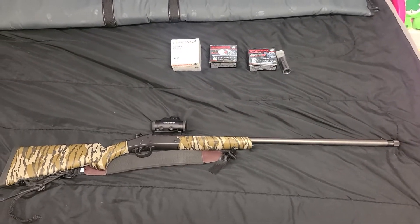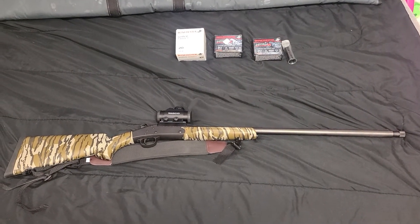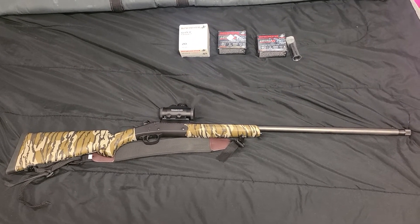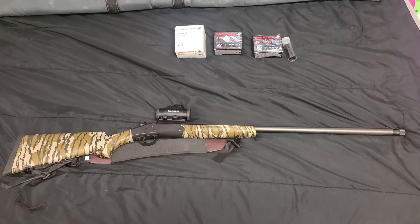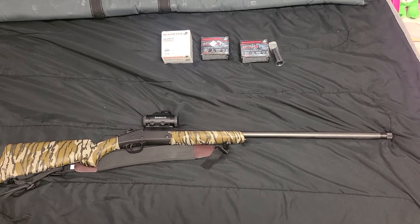I paid a little more than I'd like. Before the pandemic and all the gun buying, you could get this gun for $170 to $200. It cost me about $250 out the door, but that's with an aftermarket choke tube, so that ain't too bad.